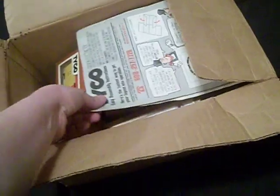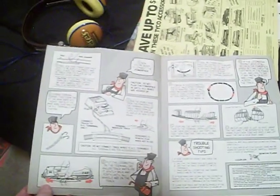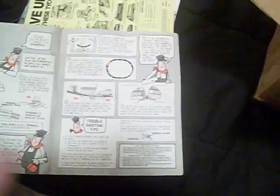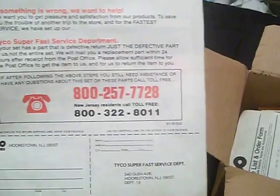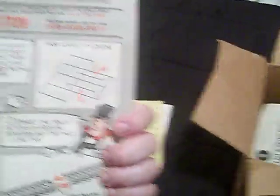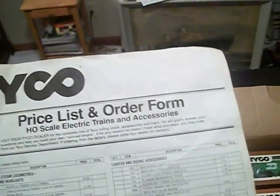Right here are Tyco easy instructions. I wonder how old these are. I don't actually know — I'm guessing probably 1980s. There's a Tyco price list and order form. Morristown, New Jersey — Tyco nowadays I believe makes RC cars and stuff.